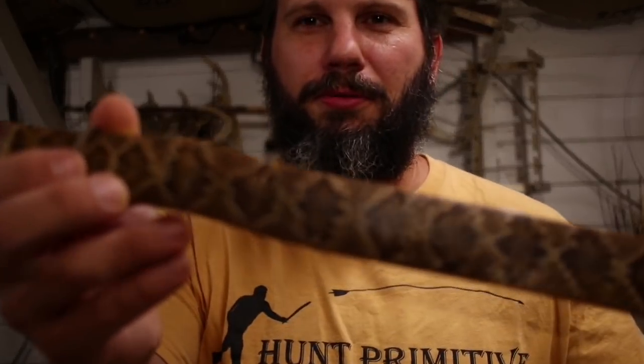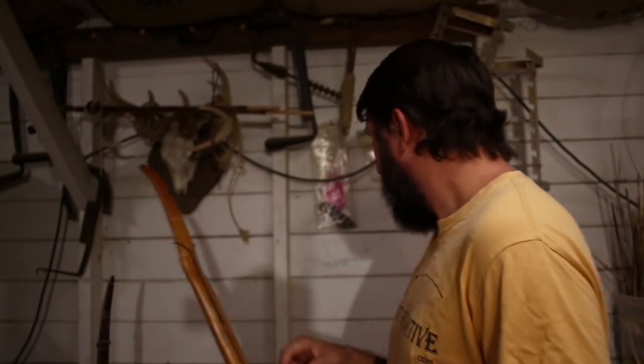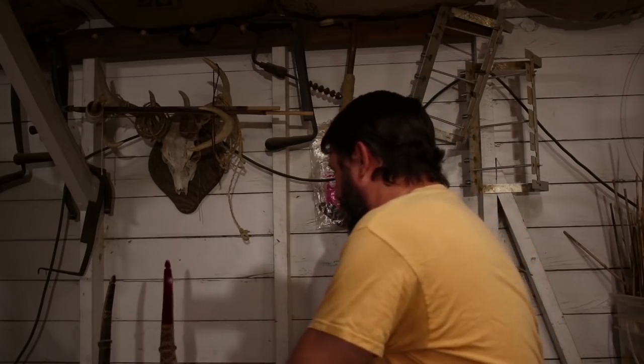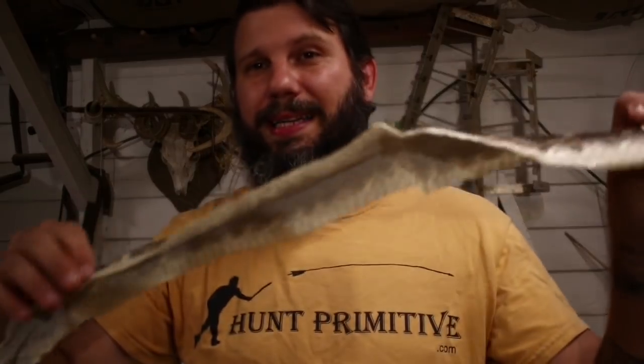Hey guys, Ryan Gill here in the shop and we're gonna work on putting snake skins on the back of one of our bows. There's a couple things I want to cover before we get started. When you get your snake skins, you want ones that are dried and dehydrated. They can be cured with salt, borax, or even just air dried, but you want to avoid snake skins that are tanned, especially ones used with glycerin, because any oils will keep the skin from adhering to the back of your bow.